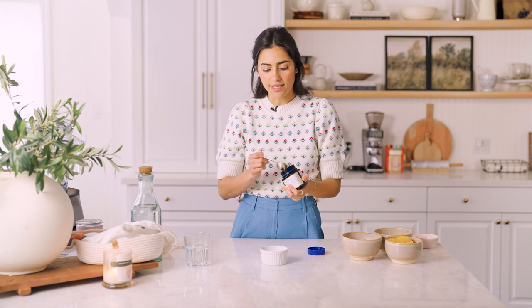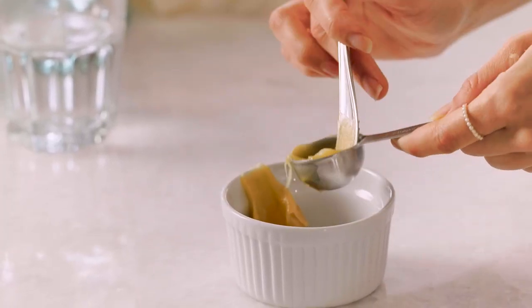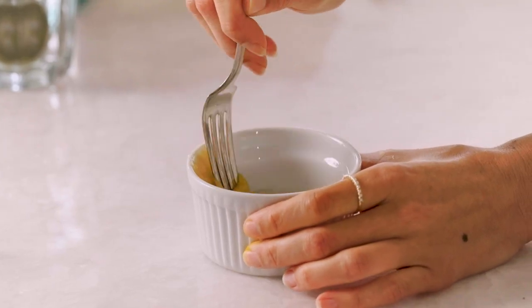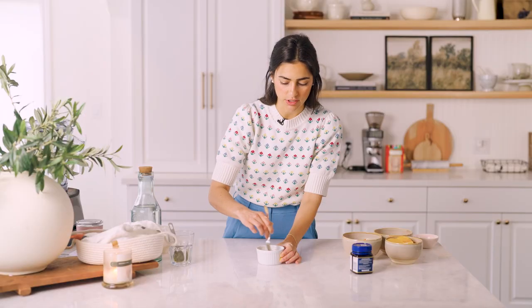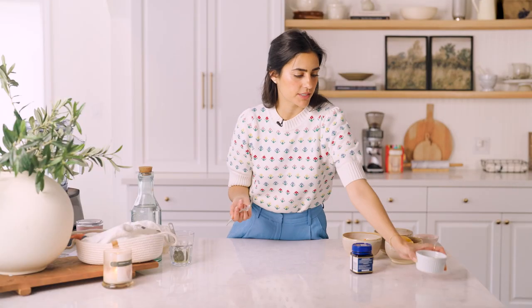I'm going to take my manuka honey and dilute it a little bit because it's super thick and I want it to integrate into my juice. I like to add it after blending so I don't include it in the blender — manuka honey is really expensive and I don't want to lose any. I've got a tablespoon of manuka honey and I'm adding a little bit of warm water — not boiling hot, because that would kill all the good stuff. If you're using agave it's much thinner so you can skip this step entirely.